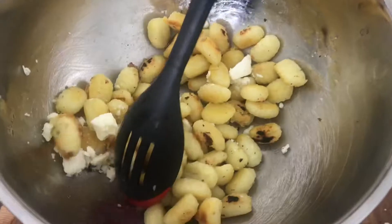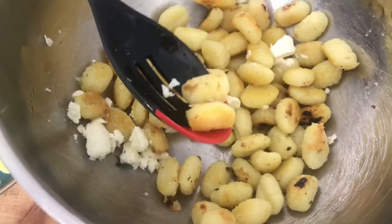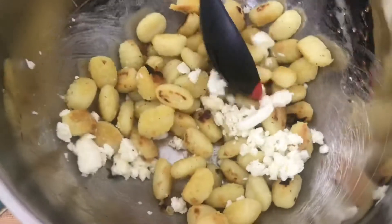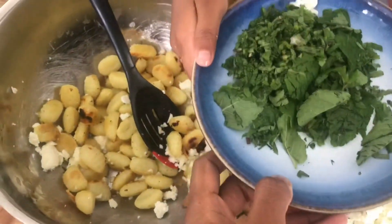We've fried the gnocchi and we're mixing it with cheese. You can add more cheese, Persia — it will go nice and gooey. We've also got some mint. Add some mint in there — not too much, just a handful.